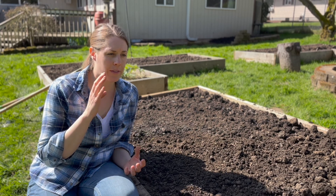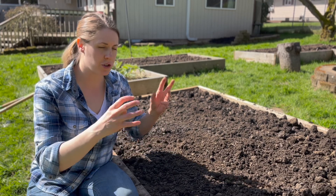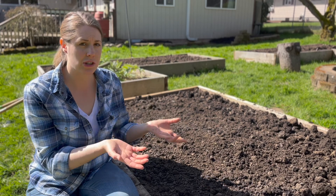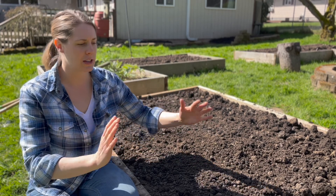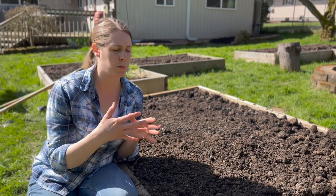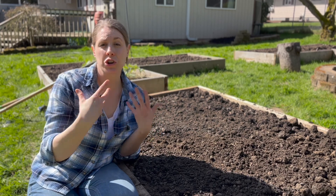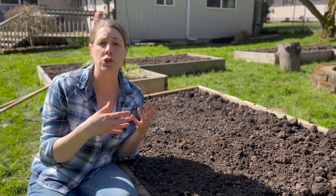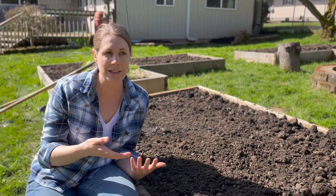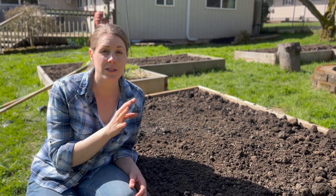There are a couple of different methods for planting potatoes. The most common is the hilling method, where you dig a trench, plant your potatoes, cover them with about two inches of soil, and then as they emerge and grow, you continue adding more soil until you create a little hill around the potato. This helps prevent potatoes from popping out of the soil and turning green — green potatoes in direct sunlight can make you really sick.